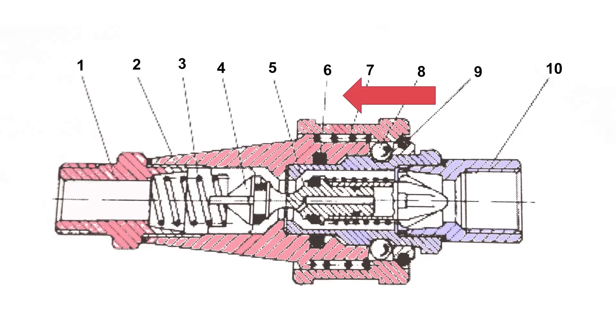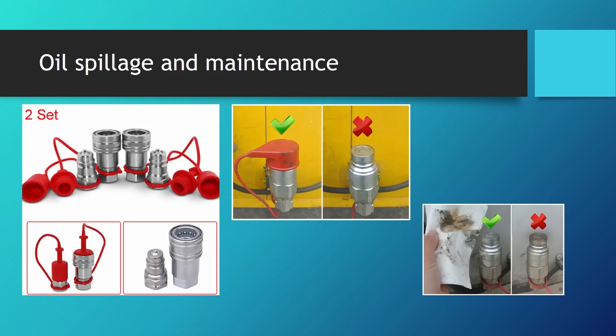How does an operator detach this? Simply pull the latching sleeve to the left — toward the coupler body side. However, this coupling and decoupling doesn't come without a cost: when detaching the couplers, some oil stays on the coupler or leaks onto the ground or machine. That oil will accumulate impurities and dirt which can end up in the hydraulic circuit.